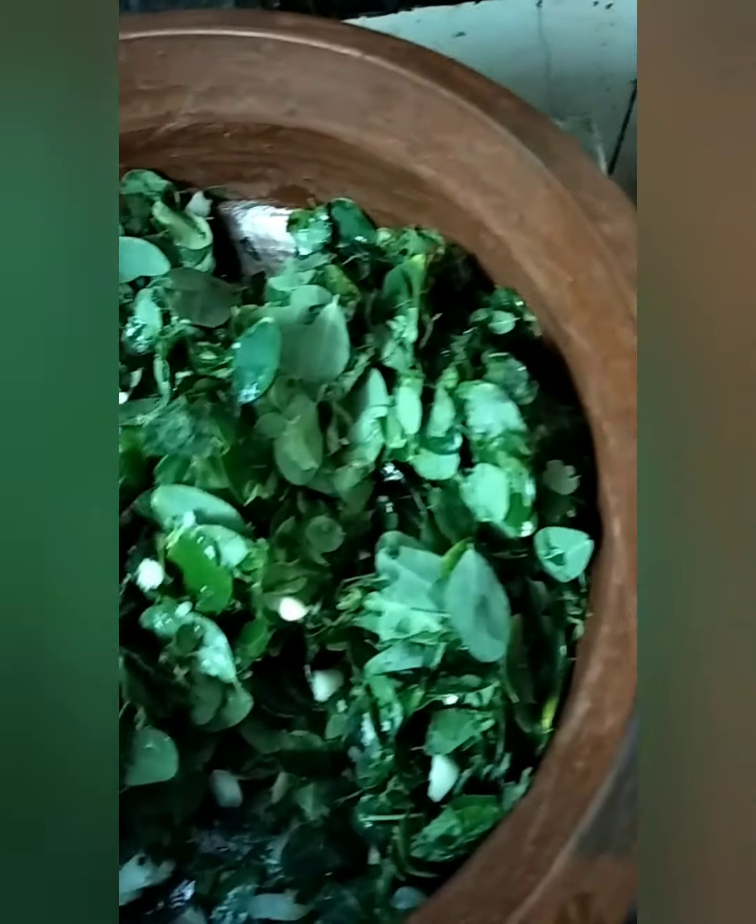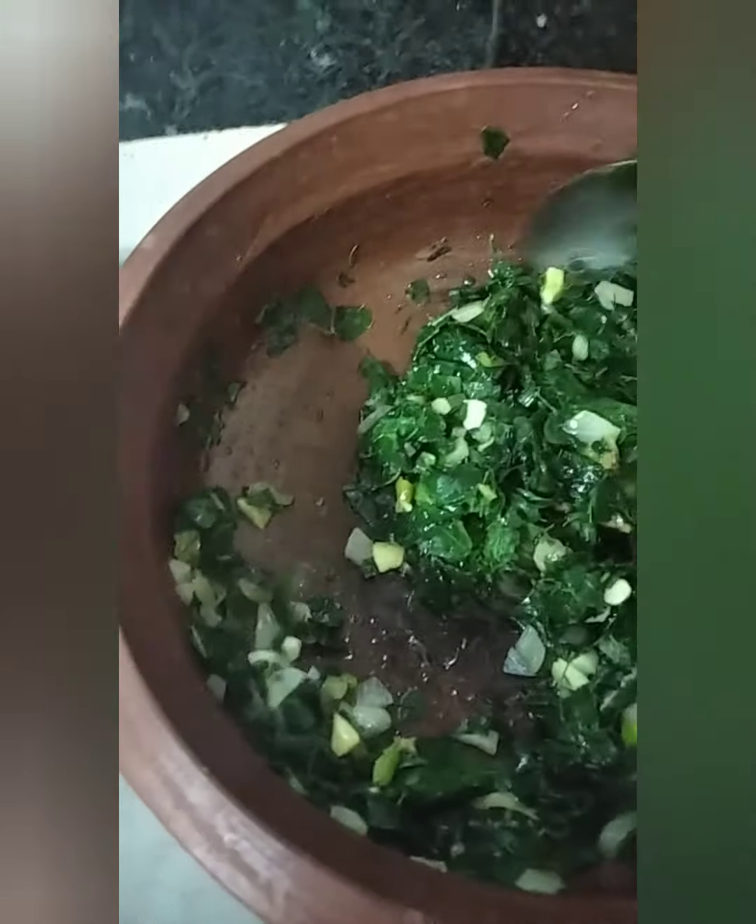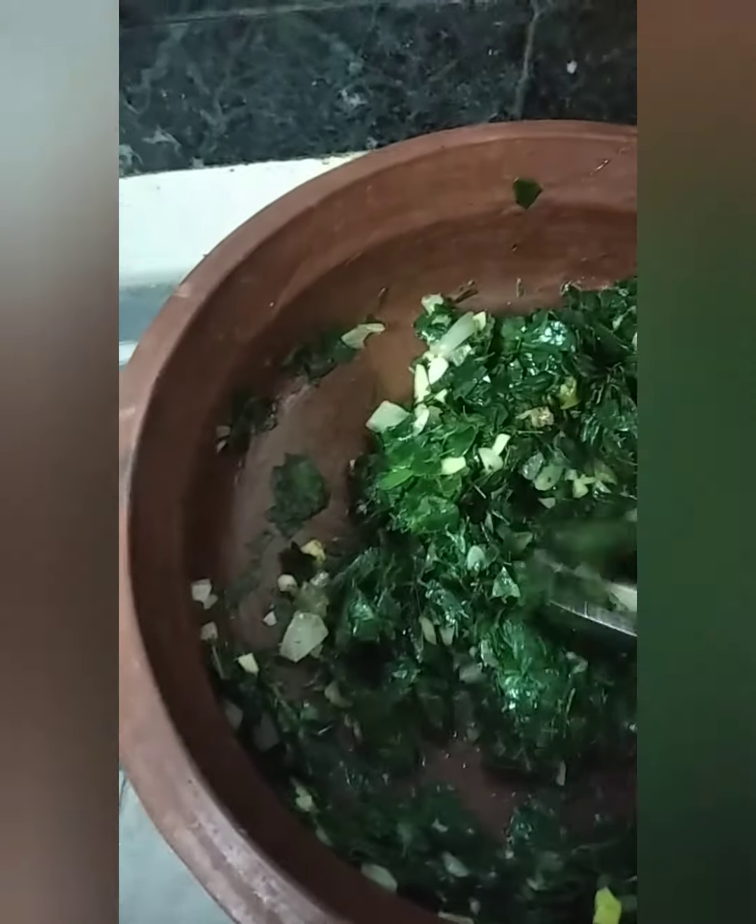I've added the leaves into the mixture of sautéed onion, chili, and ginger, and I'm just adding some salt — that's it. No spice, no masala, nothing else. Just fresh green sabji with salt, mixing it and letting it cook. You can see the vegetable has started cooking and the greens are wilting down.